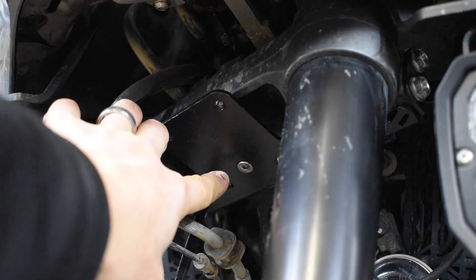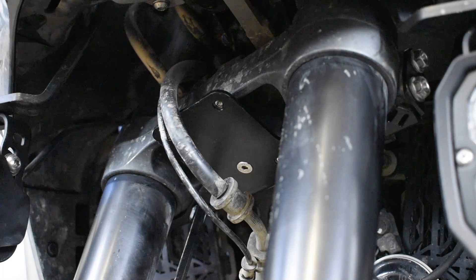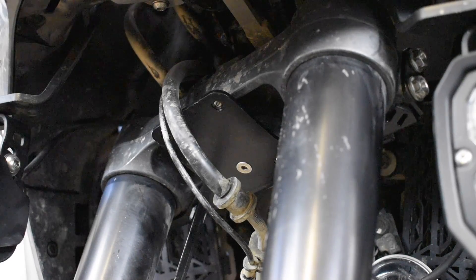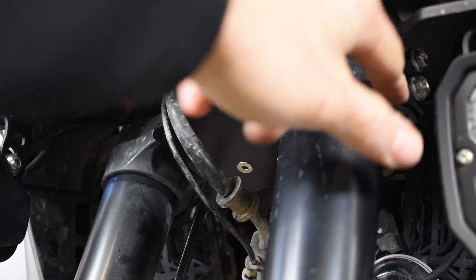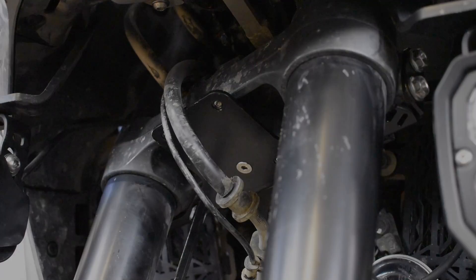We got our bottom Allen head screw tightened down to 4 newton meters as it says in the directions. And then we have our lower fork tube bolts tightened down — the directions say 25 newton meters. I know people are going to argue about the lower torque specs because there's some controversy with Honda specs saying these are too tight and that's what's causing some wear in the fork tubes. But Alt-Rider says 25 newton meters and that's what we tighten them to.